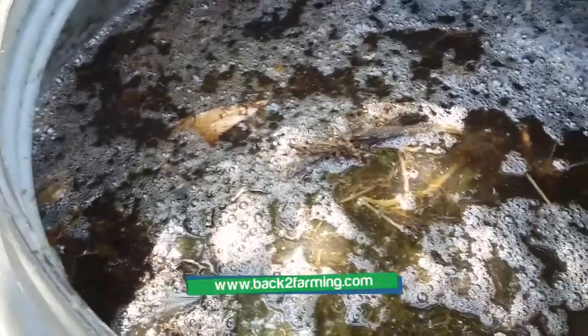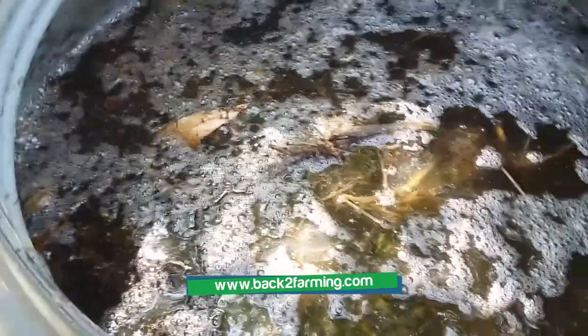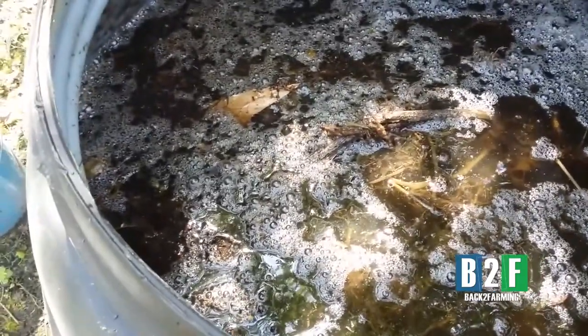This is anaerobic fermentation, so it does stink — any liquid nitrogen fertilizer I'm aware of stinks. You can dilute this — I think you cut it like 30 to 100 times, that's how strong it is. So imagine taking one cup of this to 30 cups of water and using it — that's the stronger concentration.